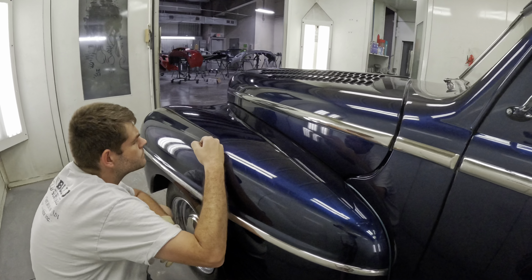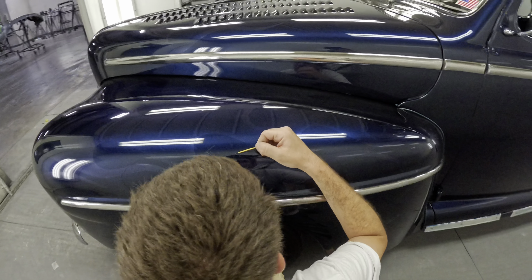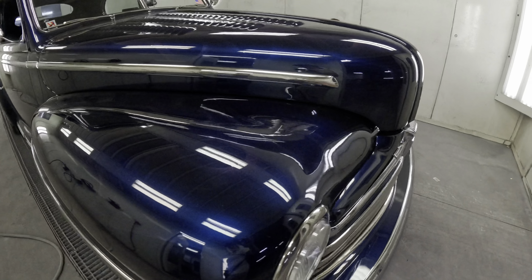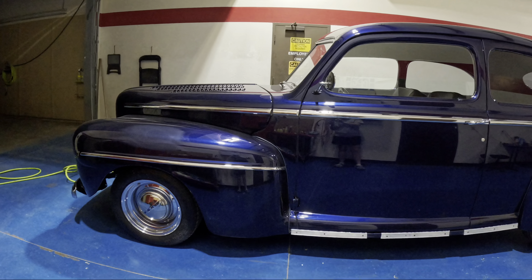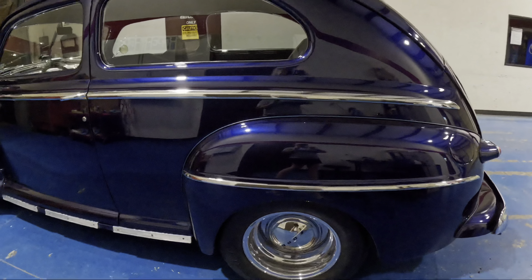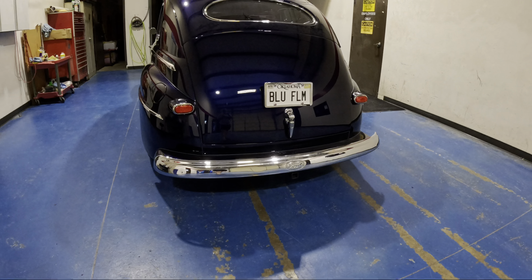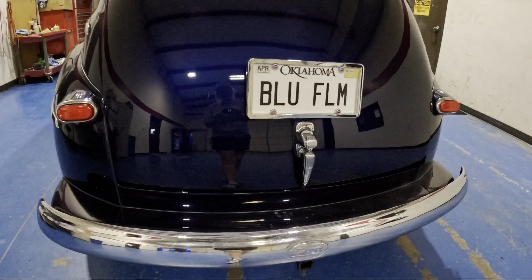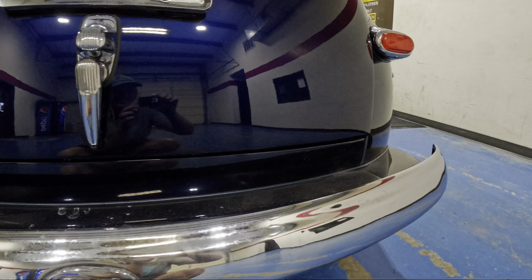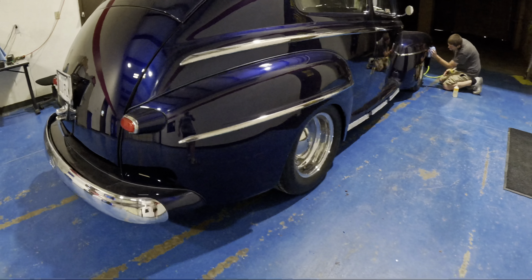Now it's time for the scary part. Surprisingly the touch-ups are a lot more nerve-wracking than doing the whole panels, because if you sand through the clear coat too much you are in trouble. This is why you leave it to the professionals. You got this, babe. Thankfully everything turned out great — the touch-up looks good. The last thing that we need to do is buff it out and detail it.